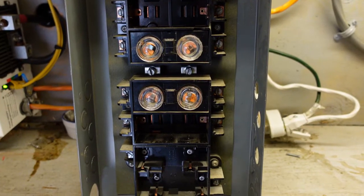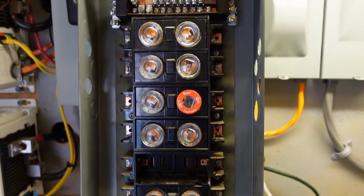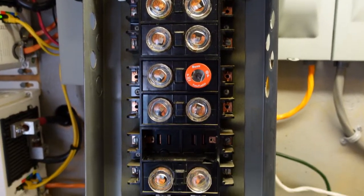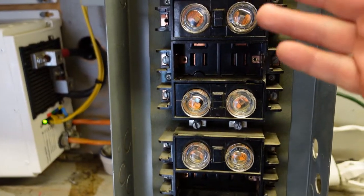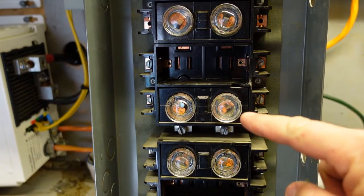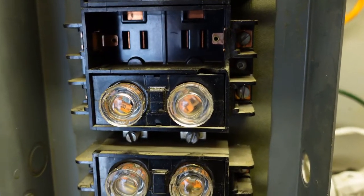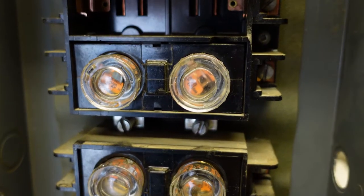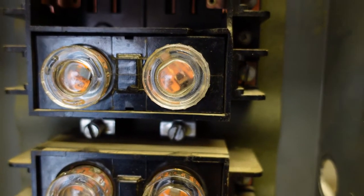So this is a fuse panel - you see these in common older homes. We have one here on the bench just to show you what they look like. They have a variety of fuses in them of course. The biggest thing to pay attention to with these fuses - I'll zoom up close here - you can see inside that there's an element in there.